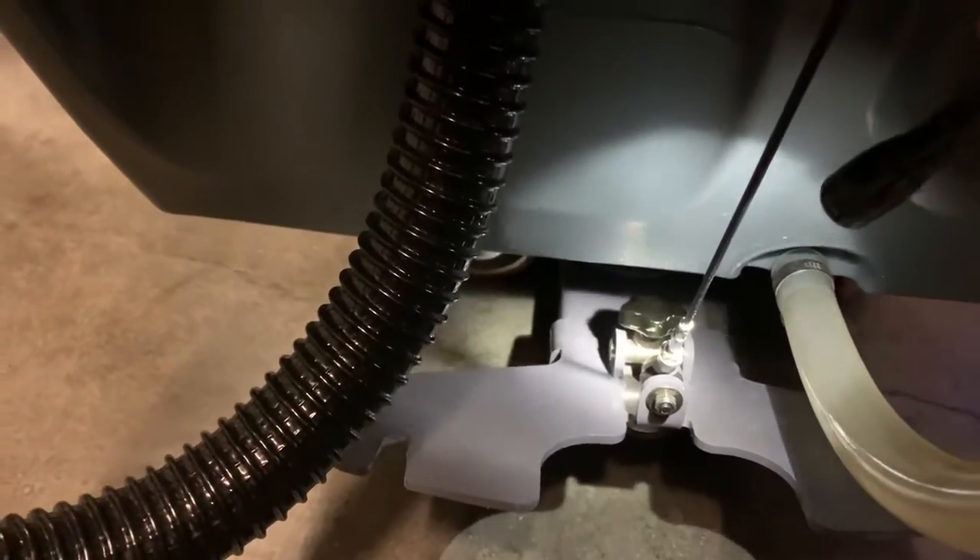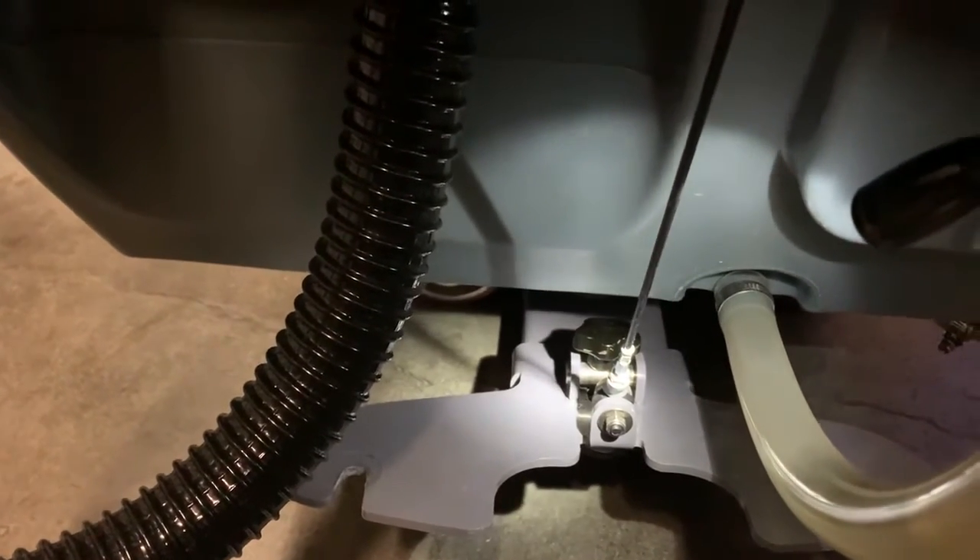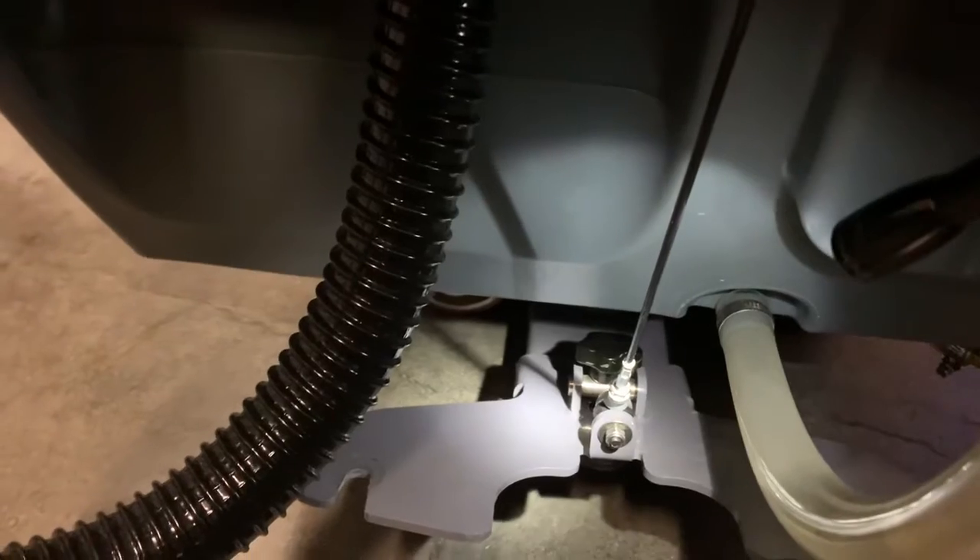At the same time, we had to adjust the squeegee — specifically the adjustment knob. The staff was unaware of what it does, so we adjusted it and they are now informed. As the squeegee blades start wearing down, that's when this adjustment comes into play.